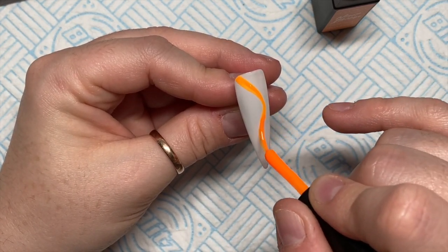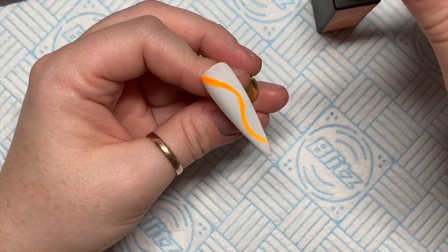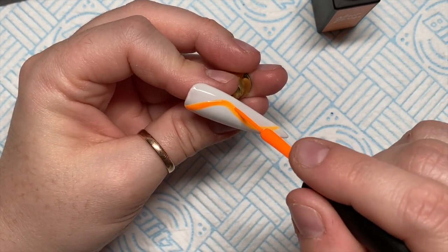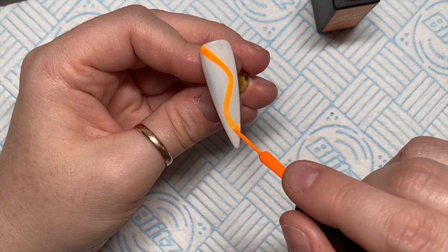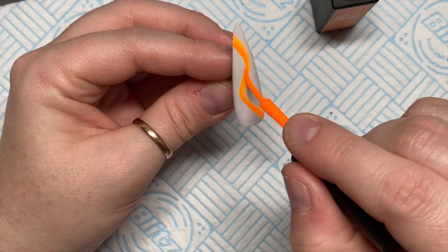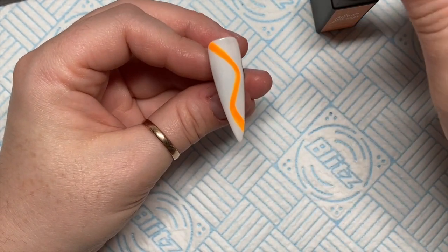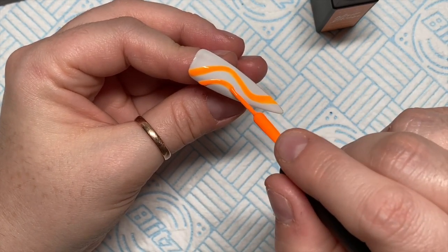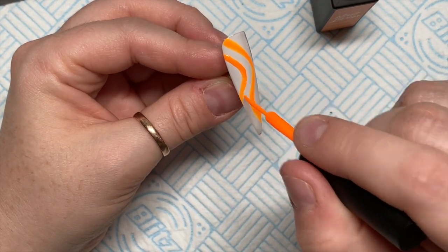The trouble is I've already done a sort of Halloween set — a neon Halloweeny set. They do also have glittery liners, so I'll leave the links to these neon liners and the other set in the description. Hopefully they won't be out of stock — last time I looked they were, so do double-check. On this first nail I'm doing some wiggly lines, just to show you briefly what you can do with them.